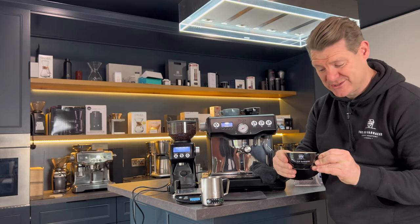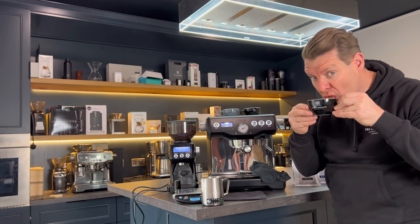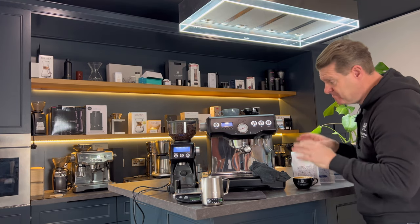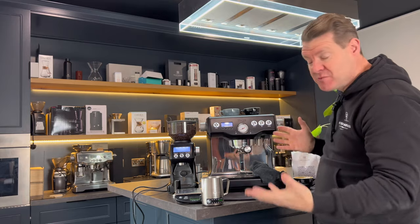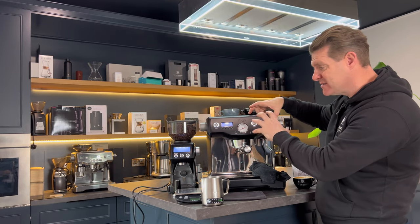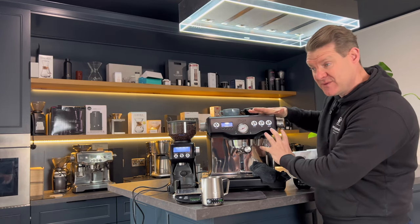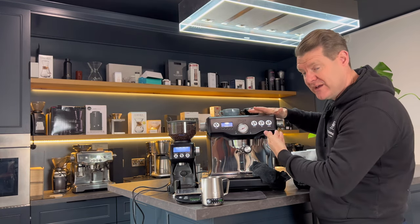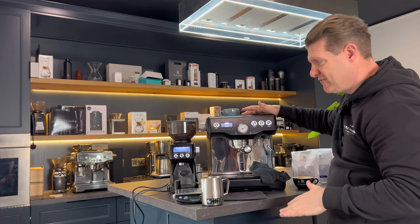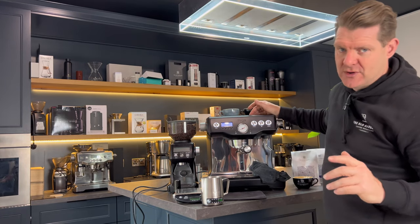Beautiful — looks really good, I'm going to enjoy this one. So that's the dual boiler. It's really, really good. It's super quick to use. As you can see, all the heating element in here does is make sure you've got plenty of hot water for your espresso and plenty of hot water and steam for your steam pressure. It's a super neat machine — I think it's great value and great flexibility across all of our coffees when you use the grinder.